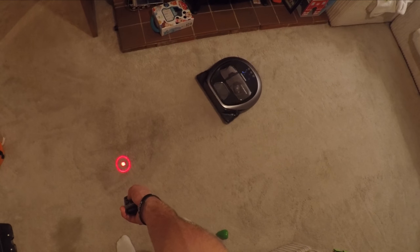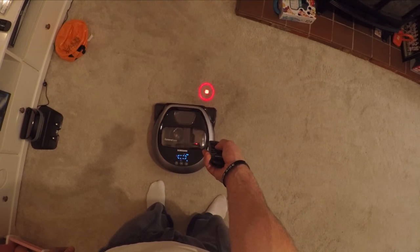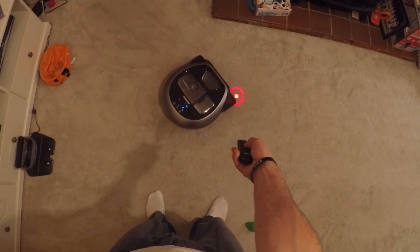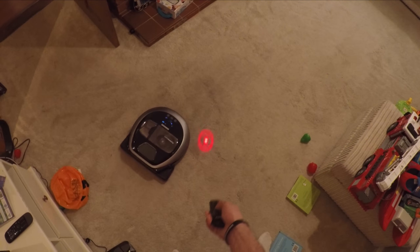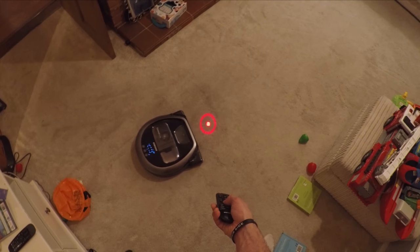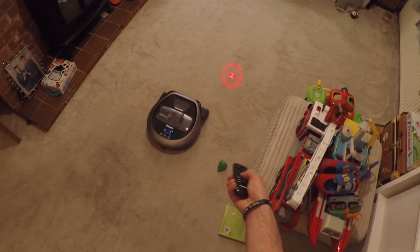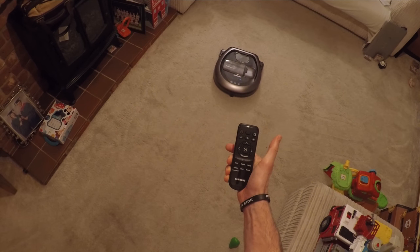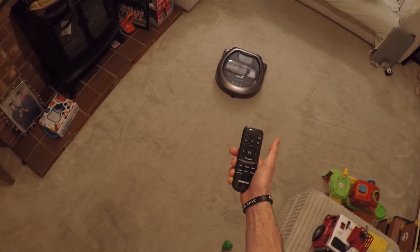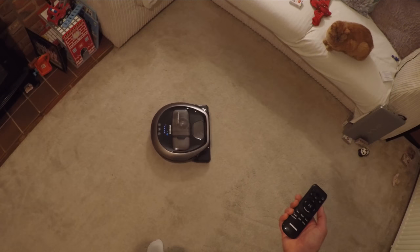You can buy spare filters if you need to, and also optional extras like a virtual guard that you can place in front of important things to stop them getting knocked over and broken. This has been the Provoked Prawn and this is the Samsung PowerBot VR7000 — it's definitely worth a look, a really excellent robot vacuum cleaner and worth the money. If you like this video please like, subscribe, and come back for more in future. Thanks.